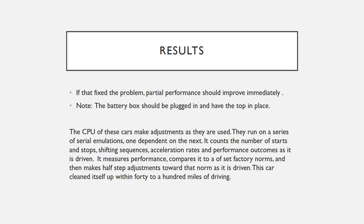You should notice a difference in the way the fans run immediately — turn your air conditioning on low. These cars have a CPU with several serial emulations, where one emulation is dependent upon another. The car makes adjustments as it ages to keep running the same, making half-step adjustments back and forth, so it takes some running before the car returns completely to normal. My car returned to normal in about 50 miles and it runs great.